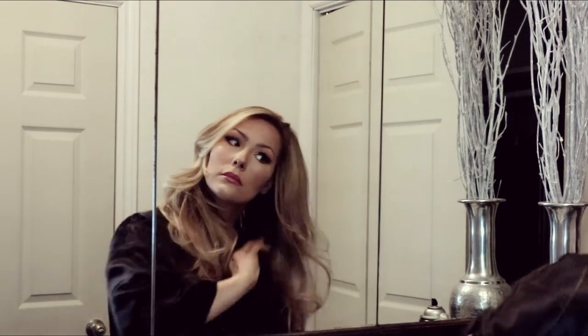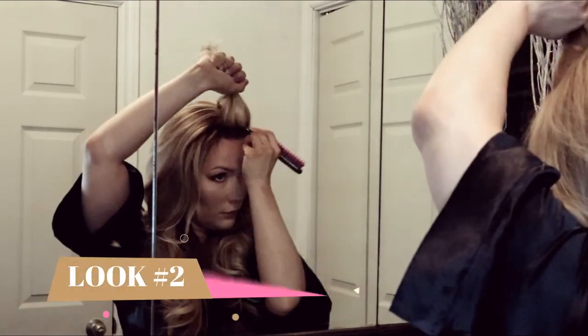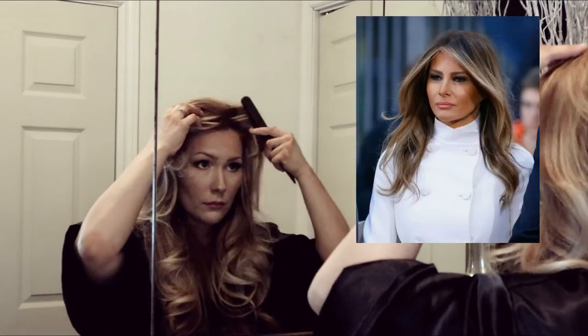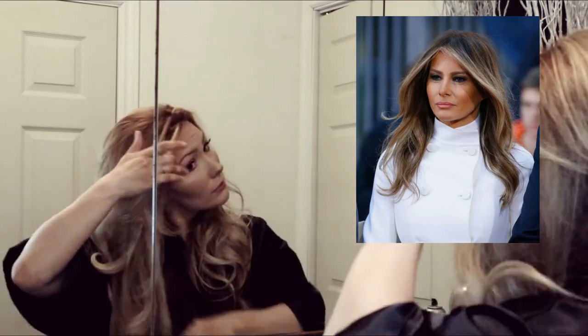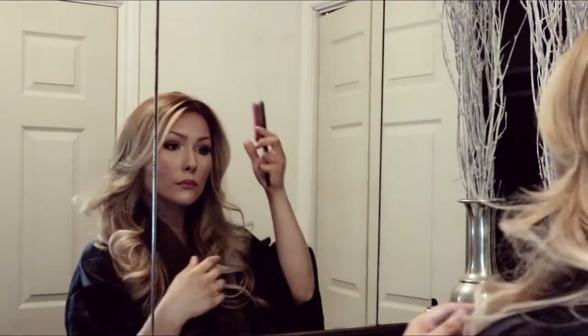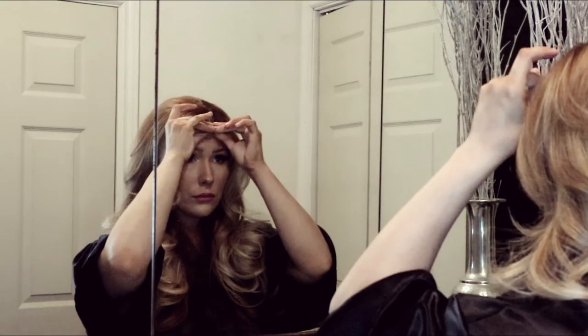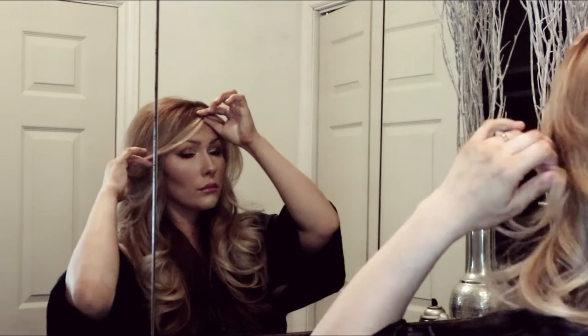See how voluminous it is? This is look number two. I did a zigzag in the front for a part — I'm going for the Melania Trump look. Her forehead is kind of big, but she places her bangs like that and it kind of minimizes her forehead, so I'm doing that right here.